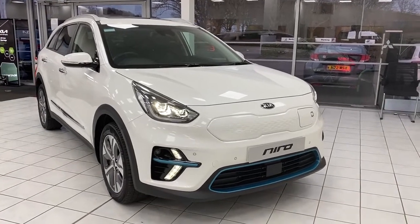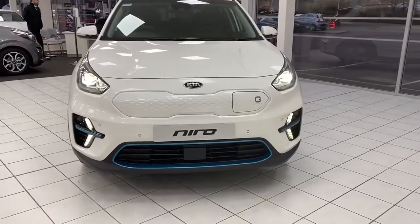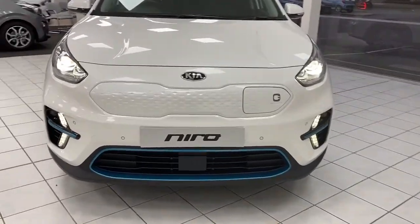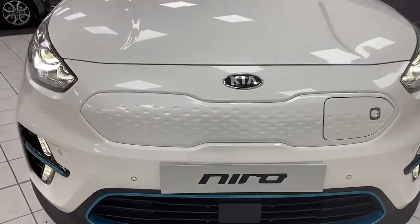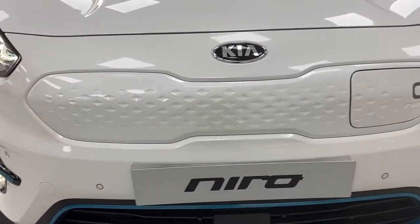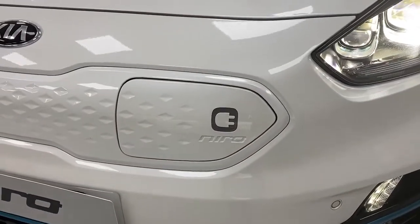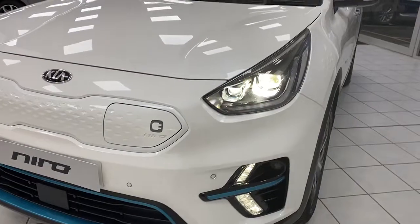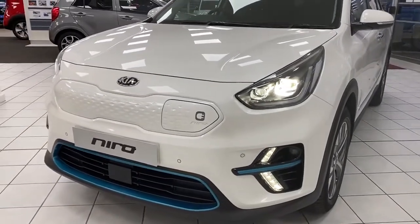So let's take a closer look at the vehicle. As you can see, it's got these pops of blue along the bottom. All Kia e-Niros have that, so they stand out from the crowd. It still has Kia's famous tiger nose grille, but it's closed with the charging port integrated into it. We've also got LED daytime running lights and front parking sensors along the bottom.